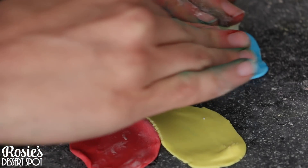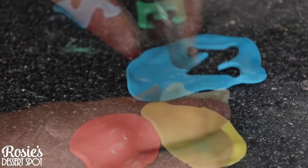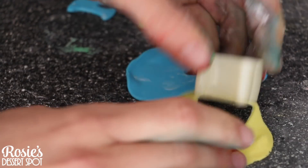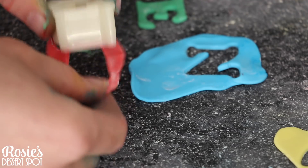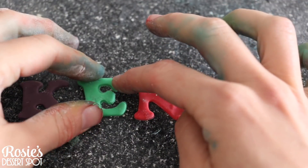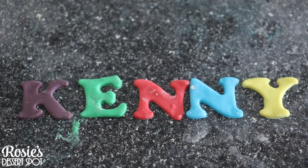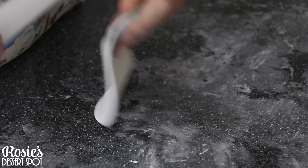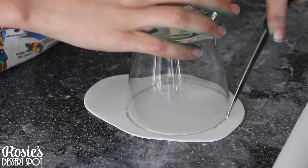Take some fondant, roll it out nice and thin, and then cut out the name that's going to go on the top tier. Press down and give it a wiggle so the edges of the letters are nice and sharp without any little frilly bits, and then tap the fondant out of the mold. Line it up, fix up the shape of the letters, and let them set for maybe 10 minutes. In the meantime, I'm going to decorate the skull which is going to go on the other side of the cake.